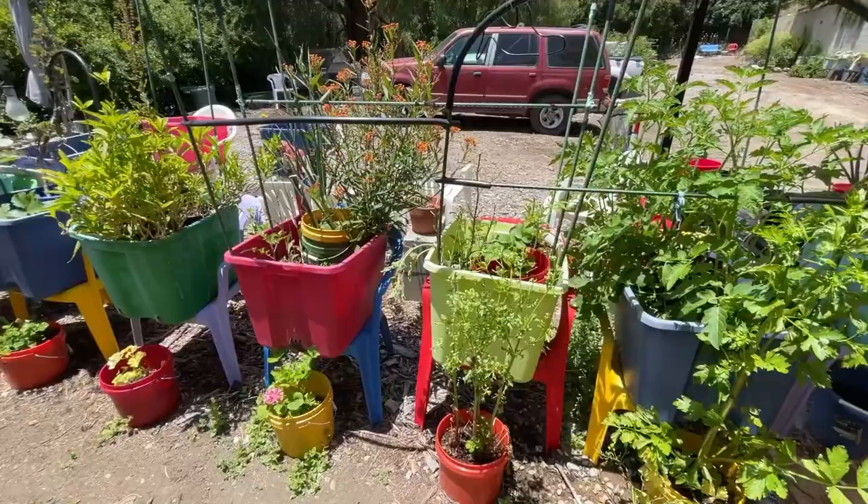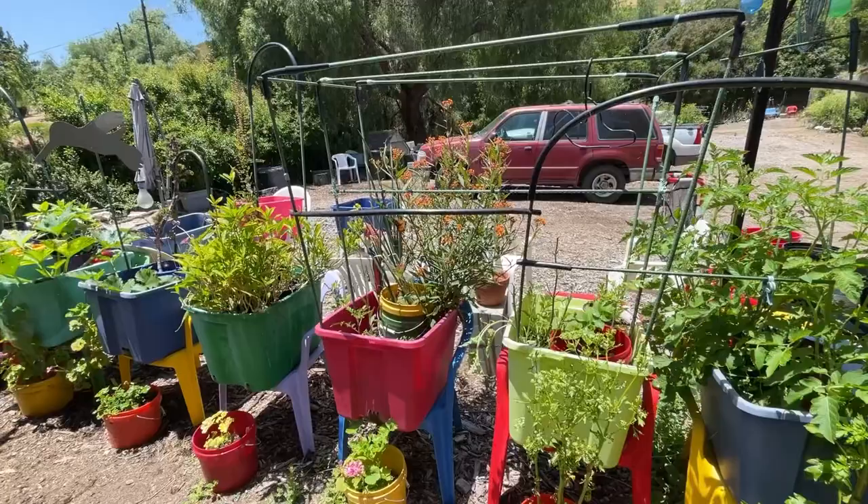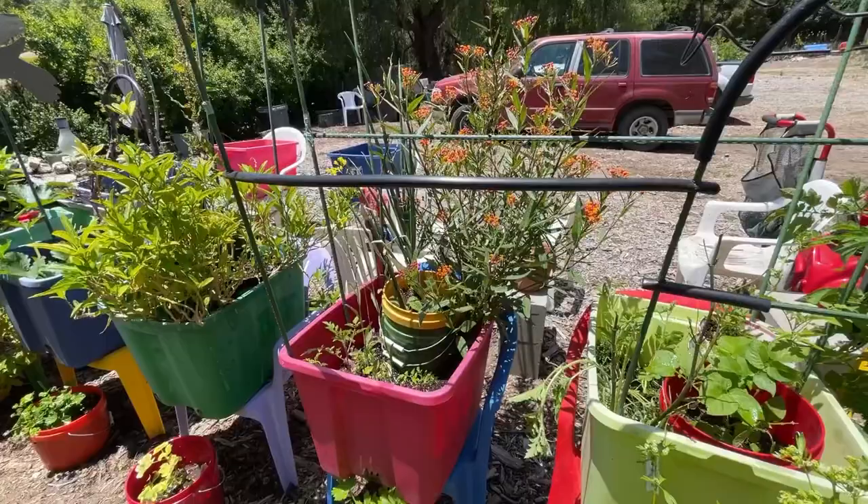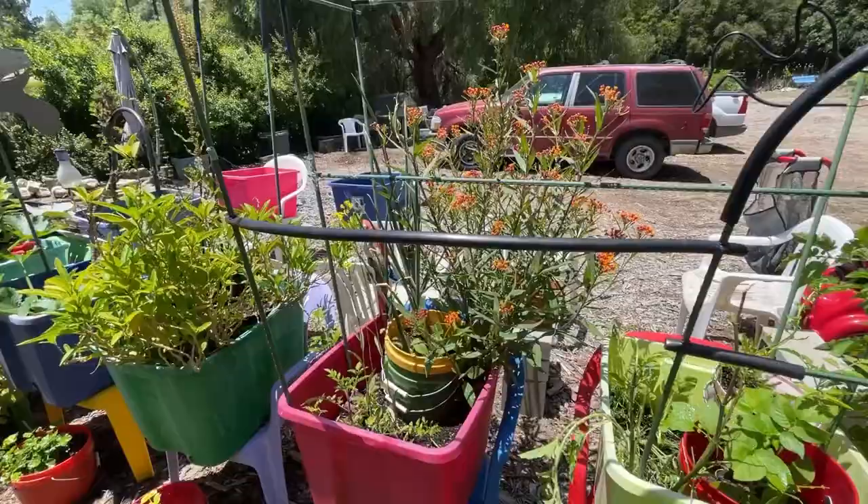I've got another monarch behind me. Look at this - there's one on the other side, now there's one here. There was a caterpillar on there the other day and now I don't see it, so it may have been eaten. She's laying eggs - she just laid them. They're that quick. They lay one egg on the leaf, they'll go deep inside the plant. She went on the other side since I'm here, so I've got one feeding on the other side.